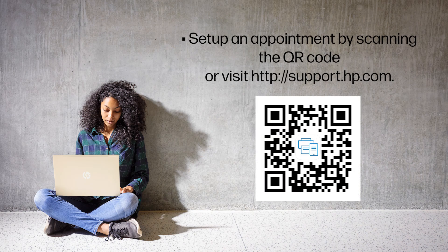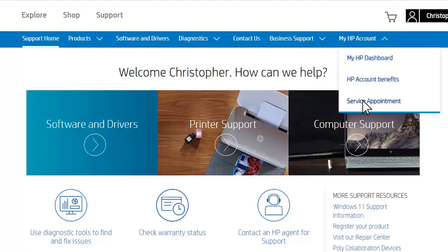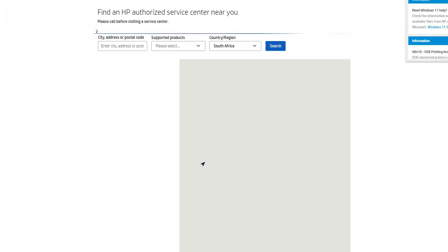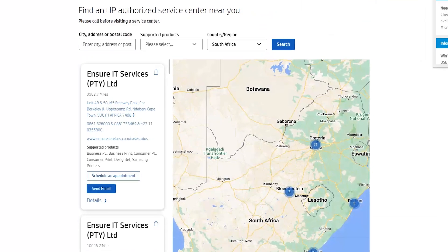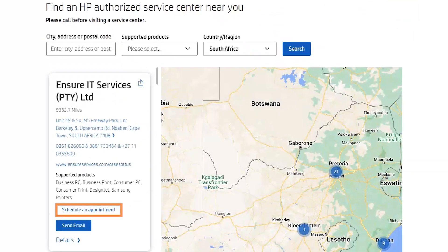Create an appointment by visiting our support website, support.hp.com, or scanning the QR code at the service center. To set up an appointment on the HP Support site, click My HP Account and select Service Appointment. The HP Service Center locator lists all the service centers in your area. Service centers with a carry-in option show a button for Schedule an Appointment. Click the button to start scheduling.